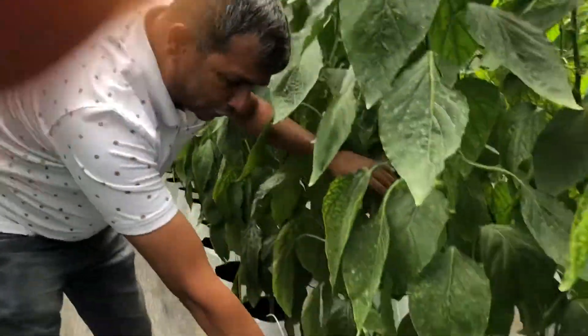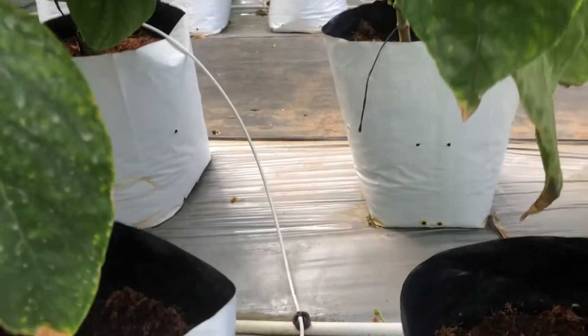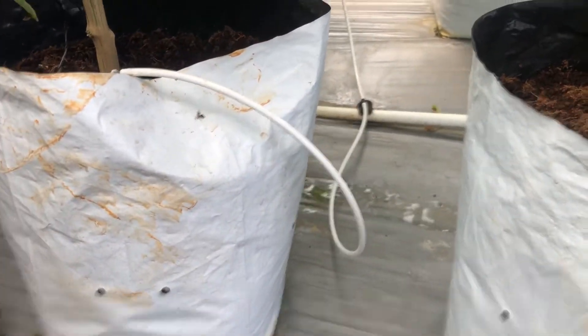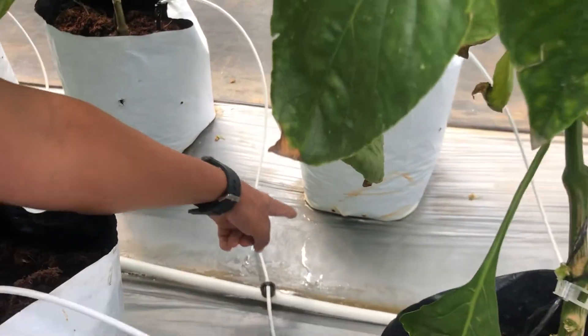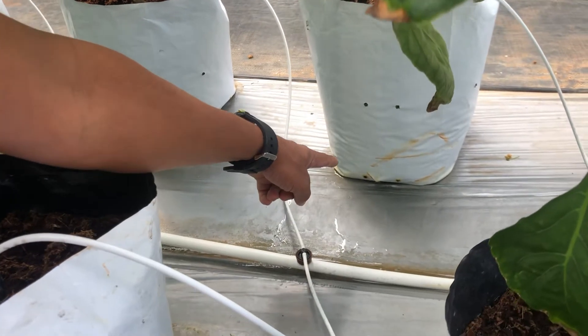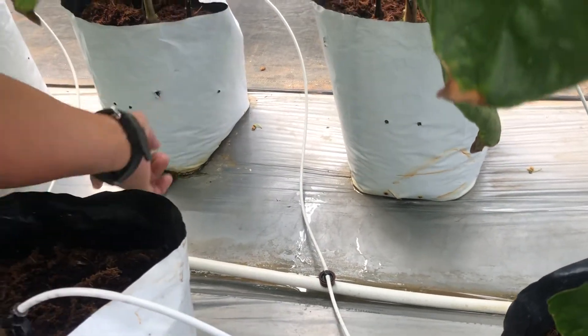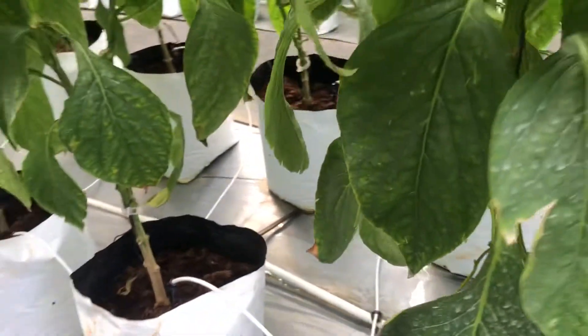The drainage is collected efficiently. The grow bags are positioned on a slant, so any excess water draining out flows toward the center and gets collected at one end. With gravity, it flows and is collected at the other end, where it can be reused.